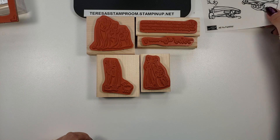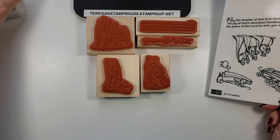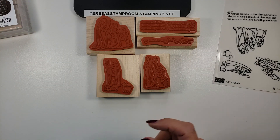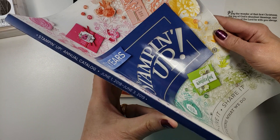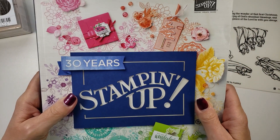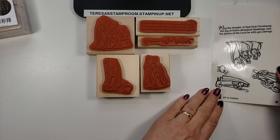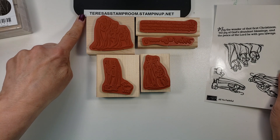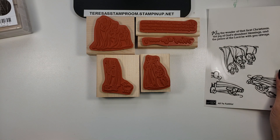Now, why I'm making this video is because Stampin' Up! is discontinuing the wood mount stamps. You have until June 3rd to get these stamp sets. This is the 2018 to 2019 catalog, and as you can see here it goes to June 3rd of 2019 — that is the last date that these wood mount stamps will be available. If you would like to purchase one of these stamp sets, you can go to teresasstamproom.stampinup.net and just hit the Shop Now button.